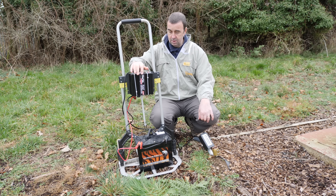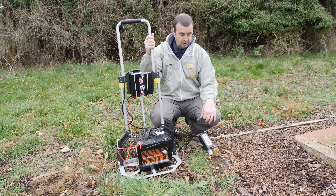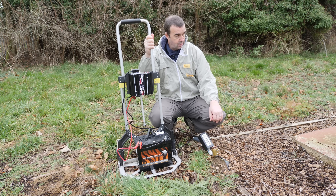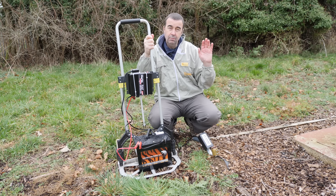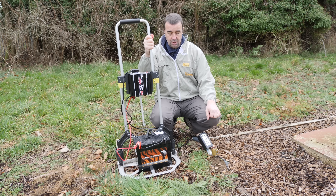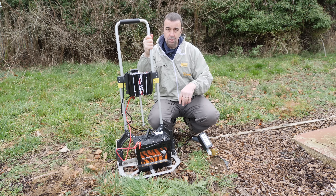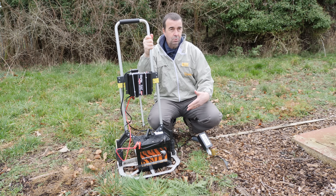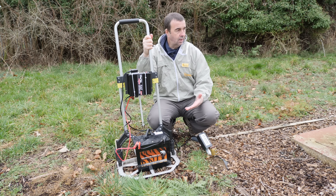We've got it strapped to the sack barrow to travel around the apiary and keep everything neat and tidy. We've also got our sublimation bowls ready with the oxalic acid dihydrate crystals already portioned into them. We've got two bowls — you get two with the sublimator so you can use one and get the other set up ready to go.